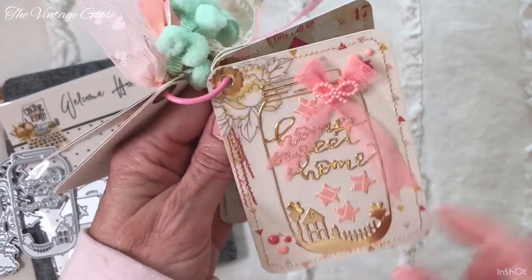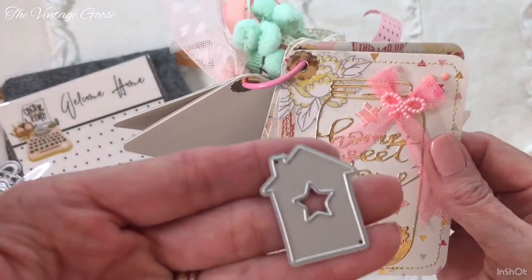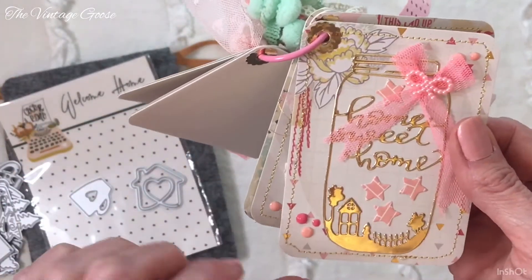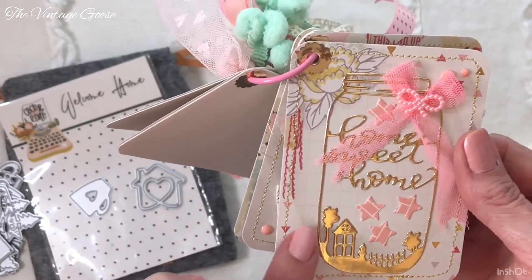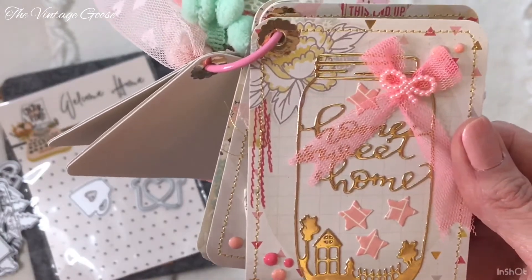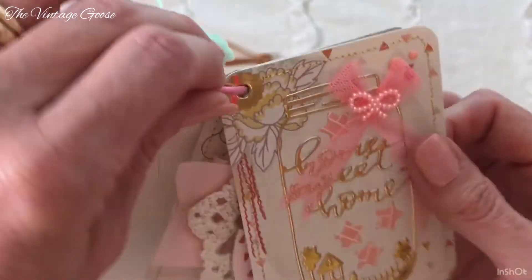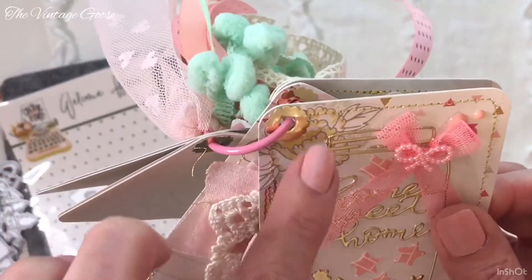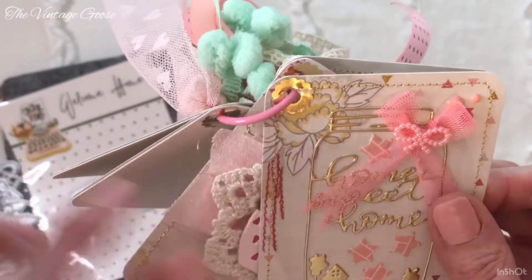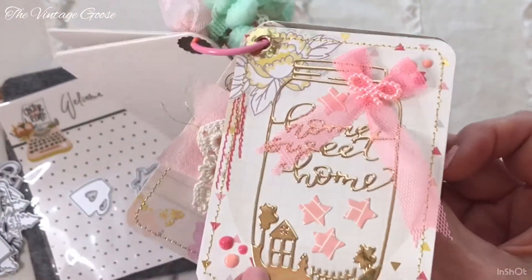I also used the little stars that cut out of the little house die — when you use that die you get little stars, so I just stuck them inside this little jar. I used some Nuvo drops here, but they're kind of thick so they don't come out very well — kind of disappointed in that. I also made these little hole reinforcers out of gold paper and some punches. So that's what that page looks like.